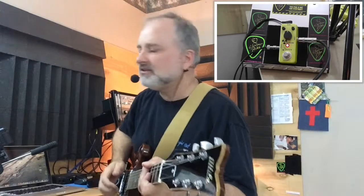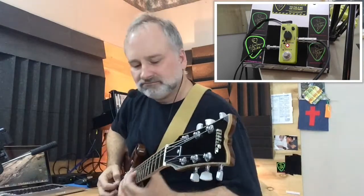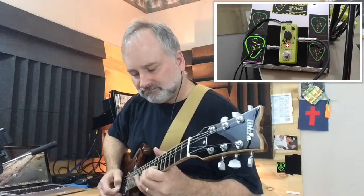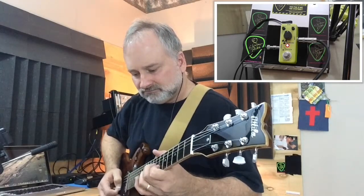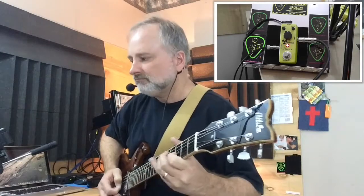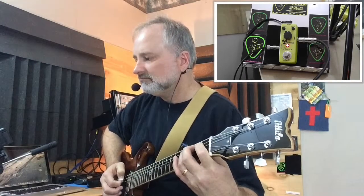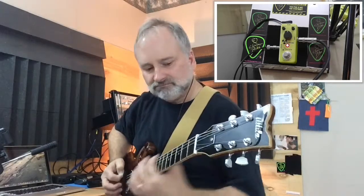I've got everything just about 12 o'clock. I'm playing.